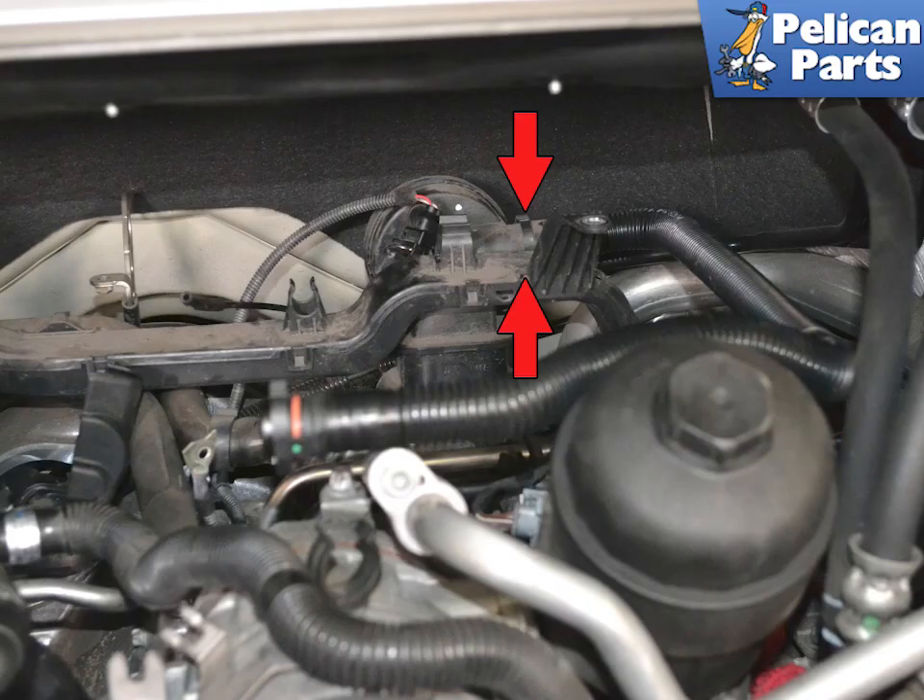Squeeze in on the hose line connector and pull it straight back and off of the AOS, indicated by the red arrows. Remove the line from the vehicle. Inspect it for cracks, splits, or damage, and replace as needed.